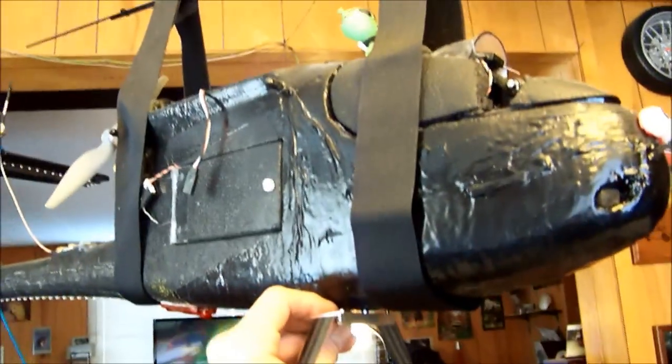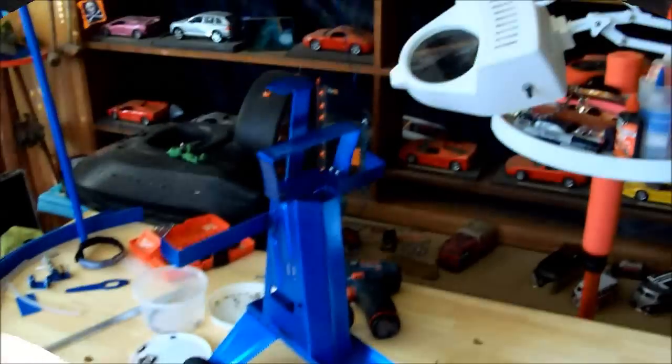I whipped up a set of landing gear for Skywalker — if you can see that, check that out. Just a quick midway shot here.